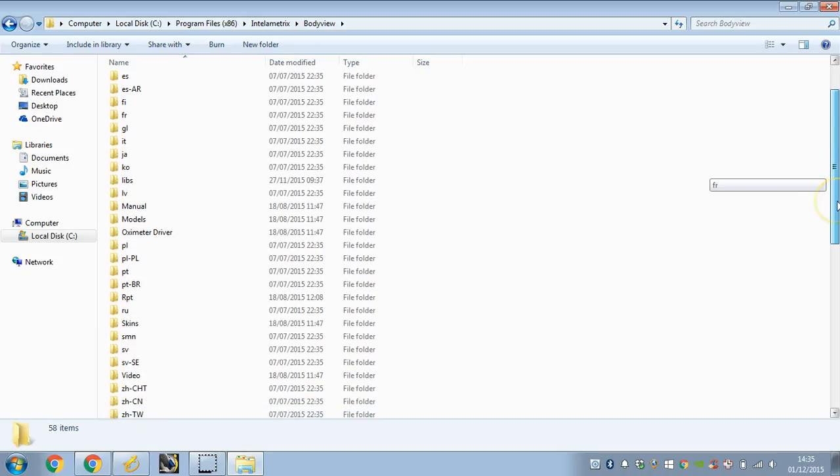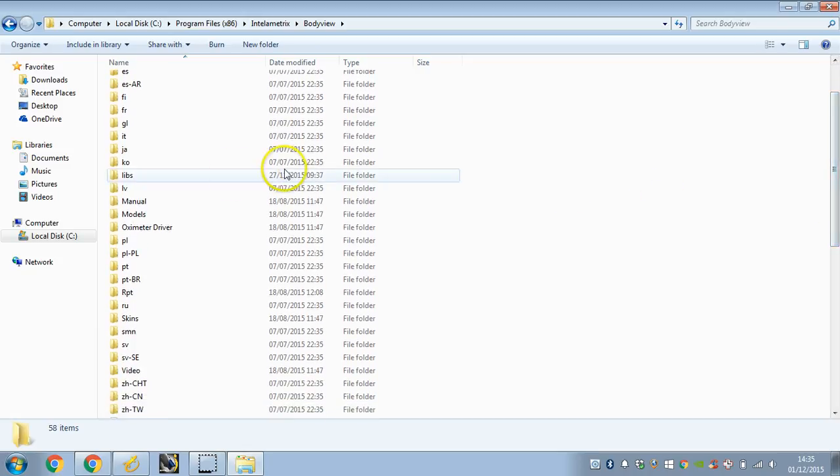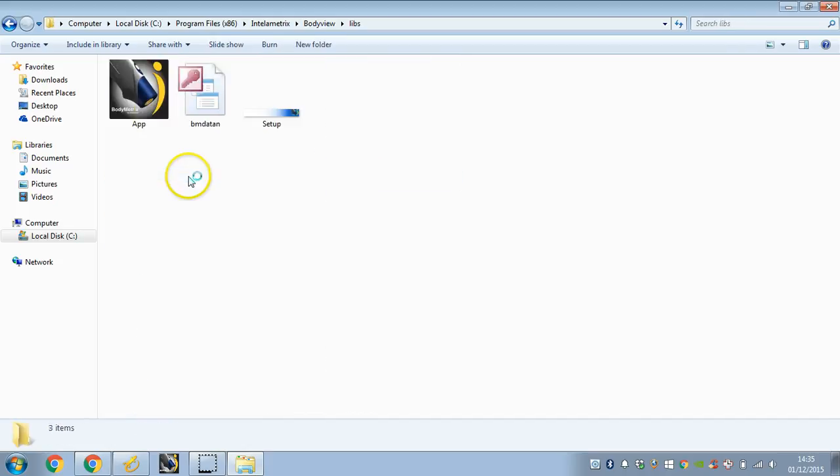Then look for a file that says Libs — this one here. What you're going to see in here is this file here: BM Dayton. What we just need to do is rename this, and we'll just put "old" at the start of it. So we've got that here now.